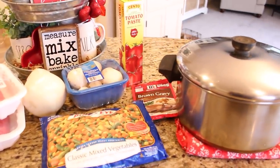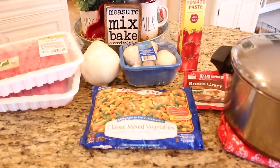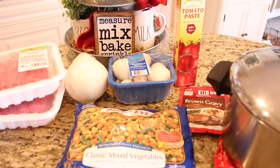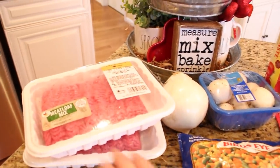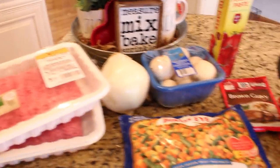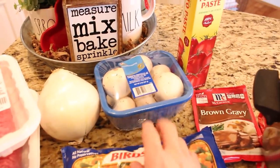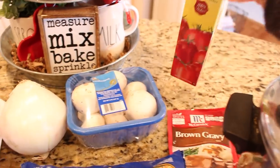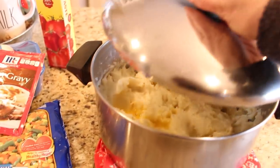One of the recipes that we are going to be making today and freezing is my version of shepherd's pie. I know there are a lot of recipes out there, so feel free to substitute whatever you guys like. For mine, I like to use about a pound and a half of meatloaf mix, a 16 ounce bag of frozen vegetables, a chopped onion, a few mushrooms, about a tablespoon or two of tomato paste, a packet of brown gravy prepared, and of course mashed potatoes for the topper.